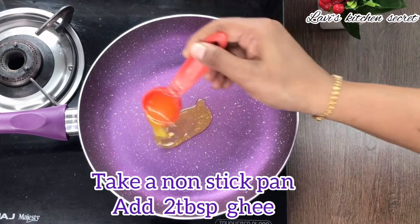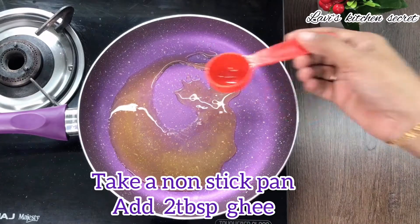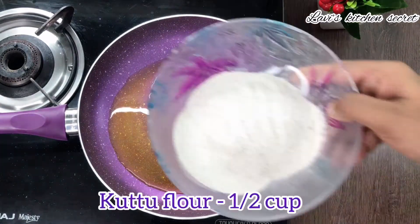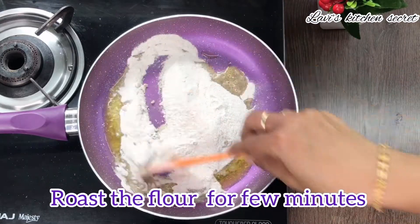This will be very fast and, trust me, it is tasty. So let's look at this recipe. Add 2 tbsp of ghee in the non-stick pan, then add 1 cup of kuttu flour and dry roast for a few minutes.